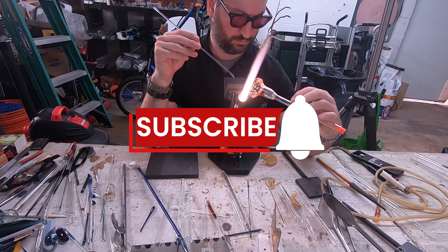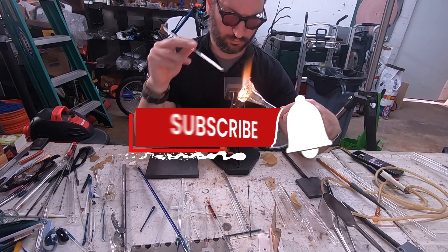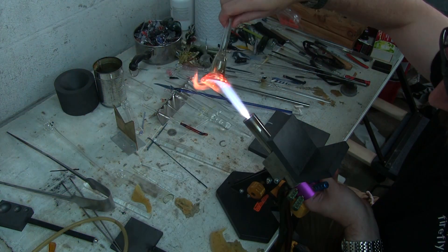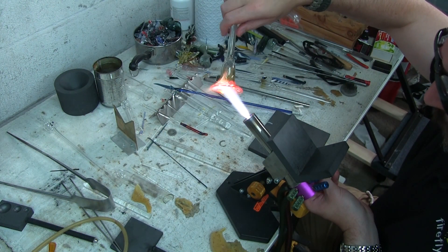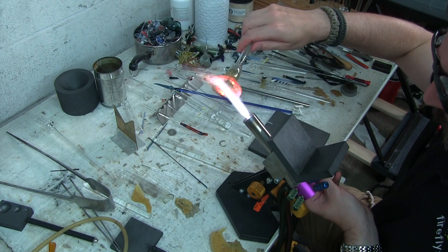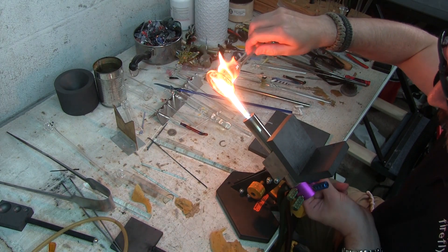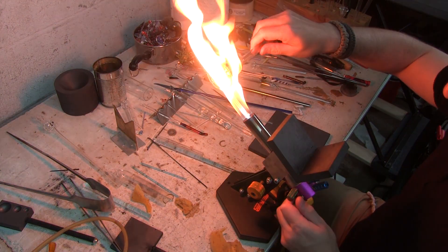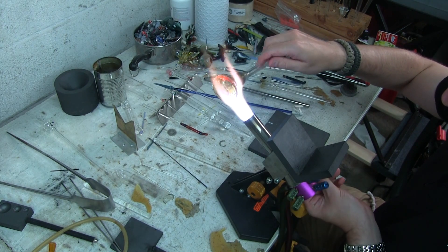There's my subscribe reminder. If you guys can kindly subscribe to my channel, it really helps me out and helps with the algorithm — you guys know the drill already, we're not new to the internet here. Thank you so much for your support and supporting me, the Fusing Shop, and my family. It's greatly appreciated.